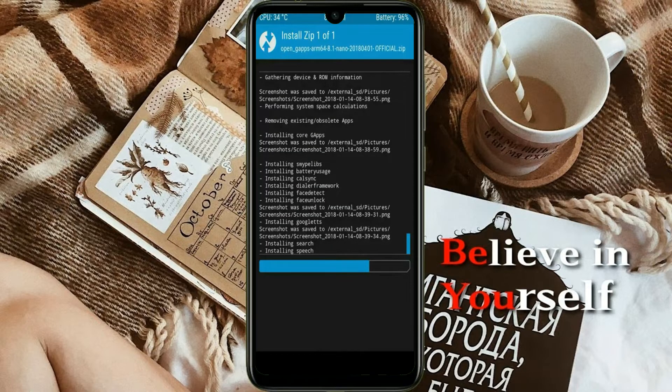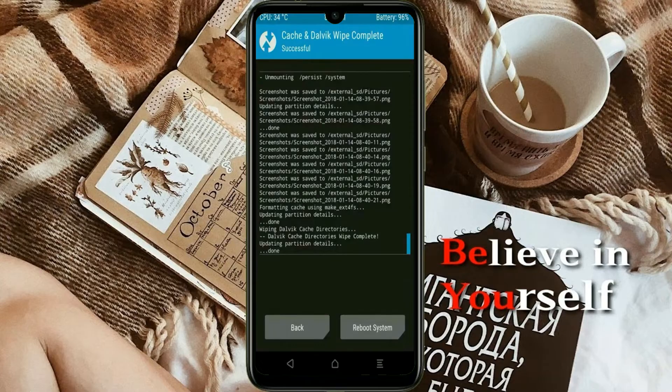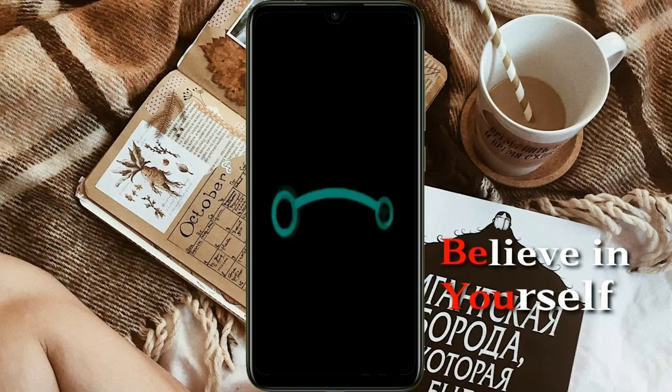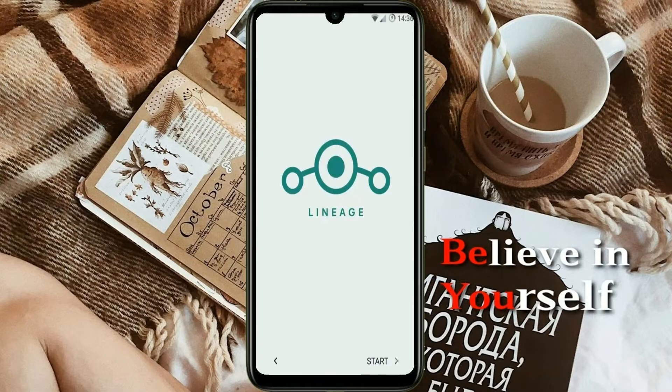Before we proceed to reboot our system, we need to wipe temporary data. Select wipe and swipe right to wipe data. After finishing all steps, we need to reboot our system — press reboot system. Friends, it will take 2 to 3 minutes to reboot your device successfully, and I will show the cool features of Android 11.